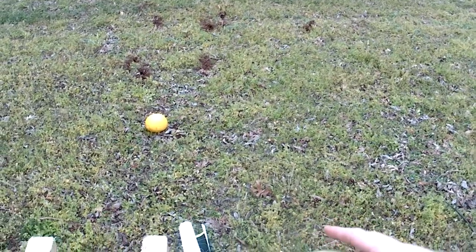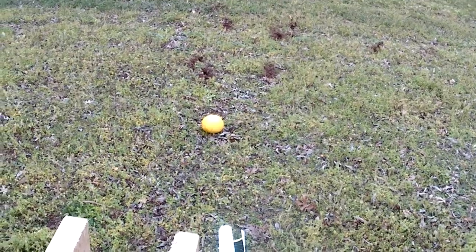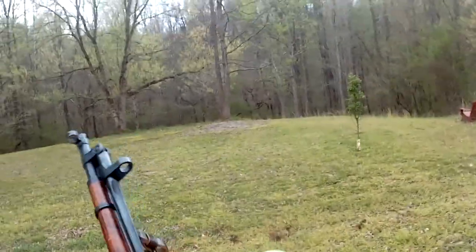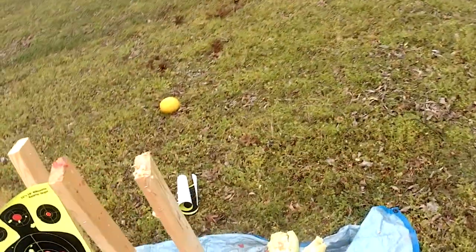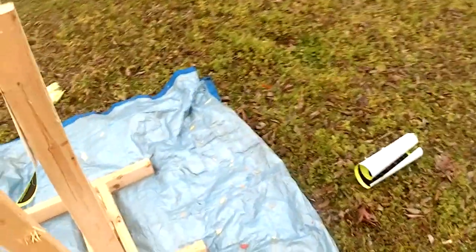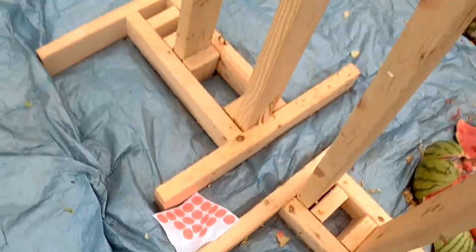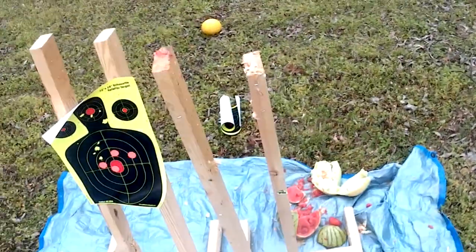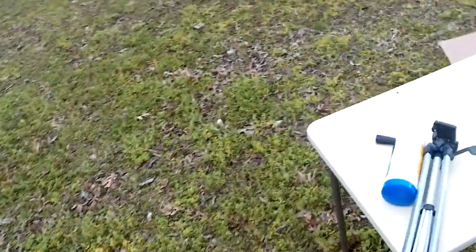I'm trying to entertain the people. There goes a good watermelon. I would taste it, but this is just the worst ammunition — it's corrosive stuff that was sitting in some Soviet Union base for decades before I got it. So if this was lead-free ammo, I might have a taste. There's my ammo.